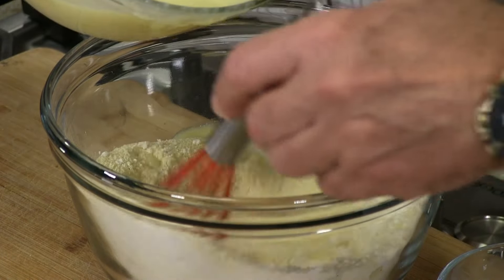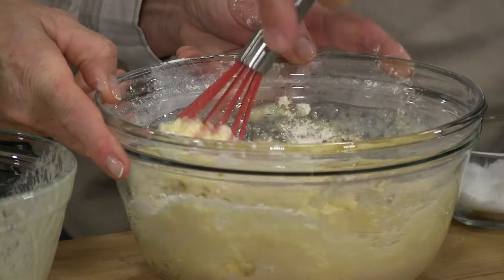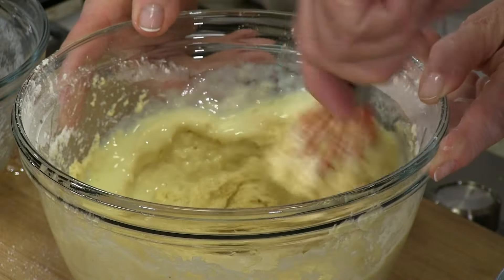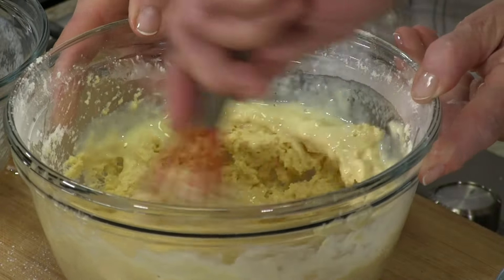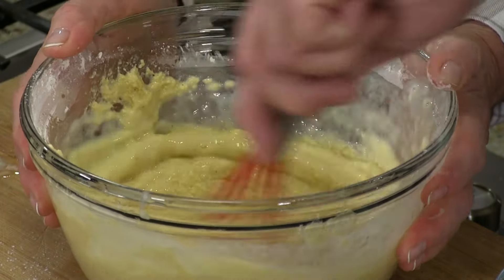Now let's take the wet and put it with the dry. You want your consistency to be enough that when you dip your hot dog into the batter it adheres easily — you don't want it real slurry-ish because you want it to hang on the hot dog.